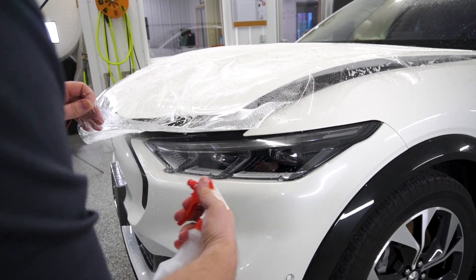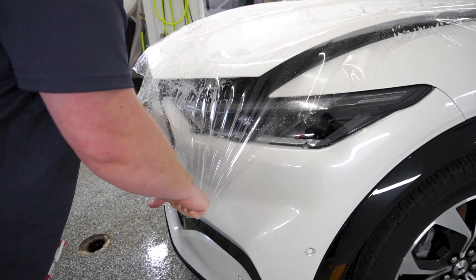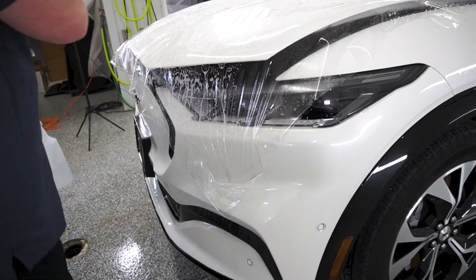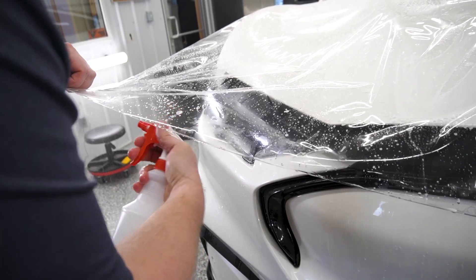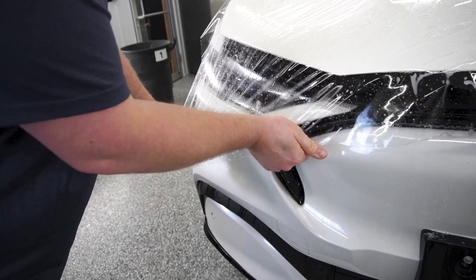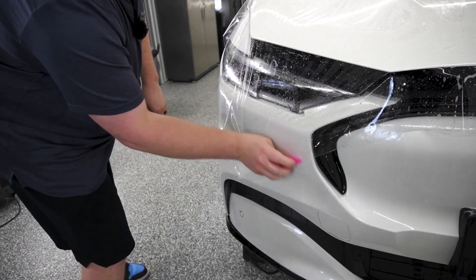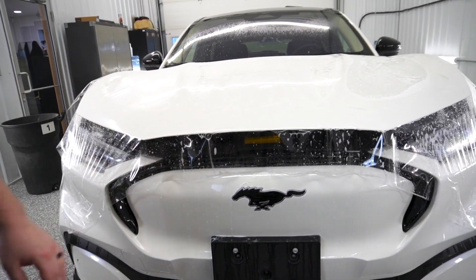I'm going to do my four-corner tack to get this hood tacked into place before I start my install. I already got the back of the hood tacked down, now we're going to come over to the driver's side. All I'm doing is using my hot water tack solution and just getting it underneath the film to tack that down. So you can see we've got no fingers across the front, none across the corners or across the front.